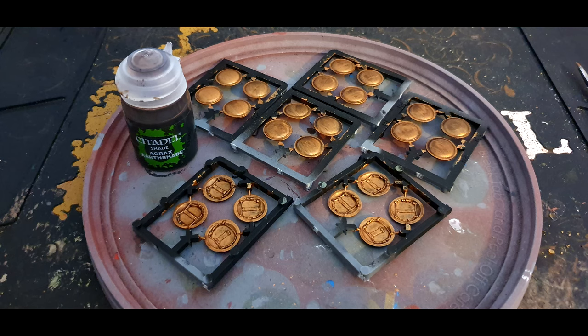What you have to do next is wash the shields with Agrax Earthshade from Citadel. If you are going to add shield transfers to your models, add them here because it will be a lot easier at this point. I myself have not gone for shield transfers because they are based on the movie 300 which is not the most historically accurate film, but it's what I wanted — my Spartans and Athenians based on both 300 and Rise of an Empire.